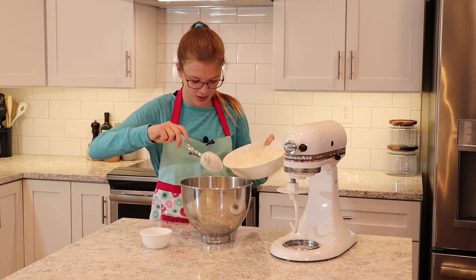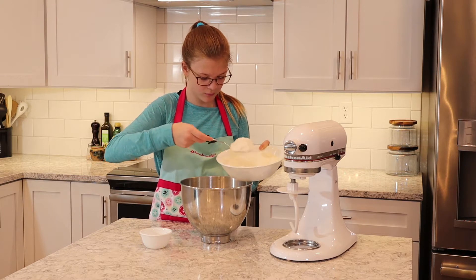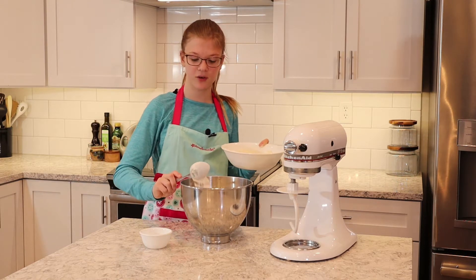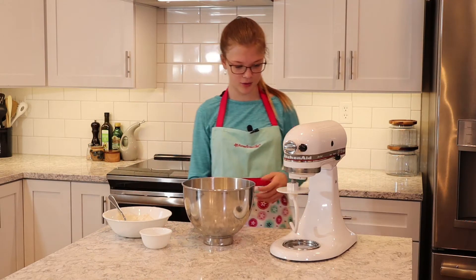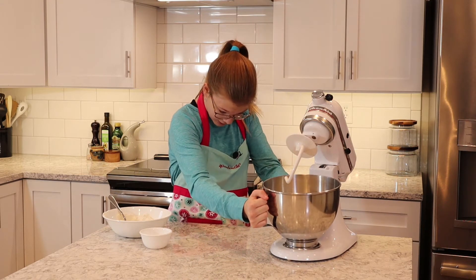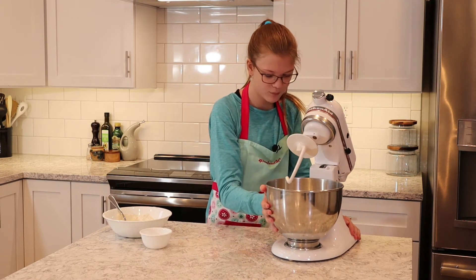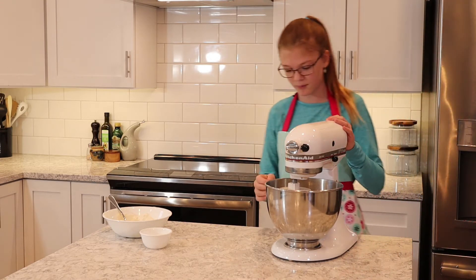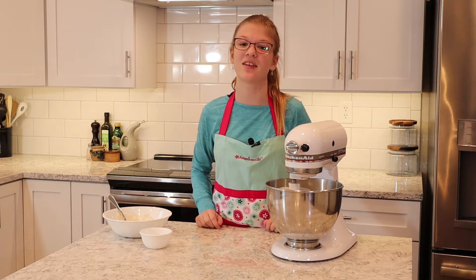I'm putting this in and then we are going to knead it. That's probably enough for now. I'm going to put it in here and get it locked in place tightly. Now I'm going to put this down, lock it in place, and turn it on just to the first setting.